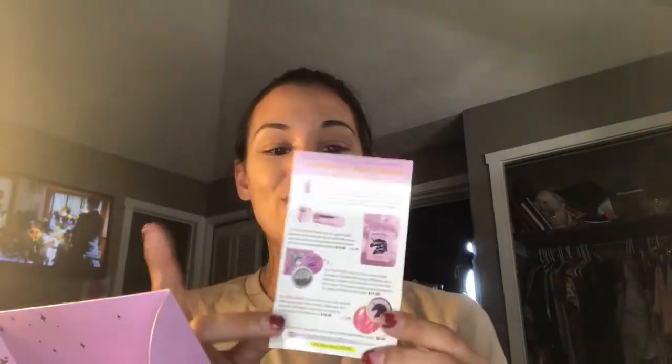As soon as you open it, you get a card just like Birchbox and BoxyCharm and most of the other beauty box subscription boxes. So it tells you the items in here.